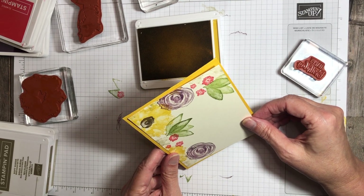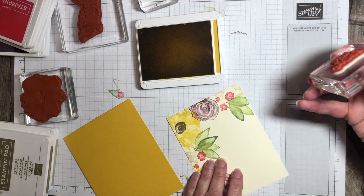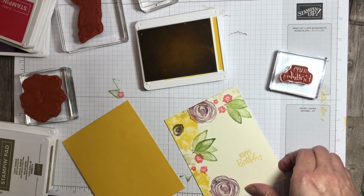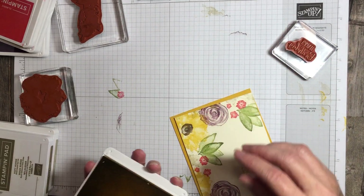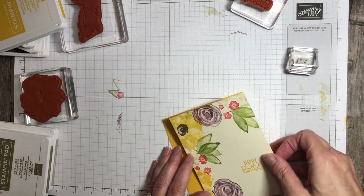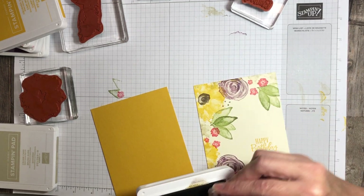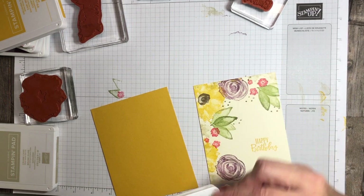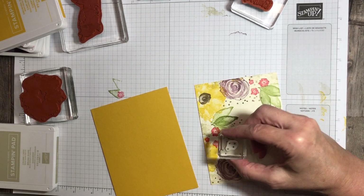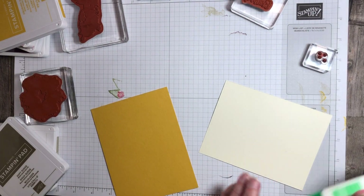How do I want to do this one? I think I like it down in the bottom — I tend to like them in the bottom. There we go. Now I do think some of these are a little bit sparse. So there is this really cute little dotty image that is in the stamp set. I think that before I assemble these cards, I am going to add a few little dots using the Soft Suede ink. So I'll ink this up and just add a bit of dots.